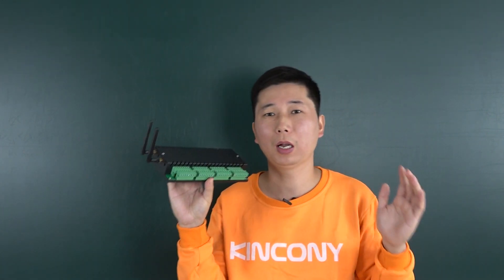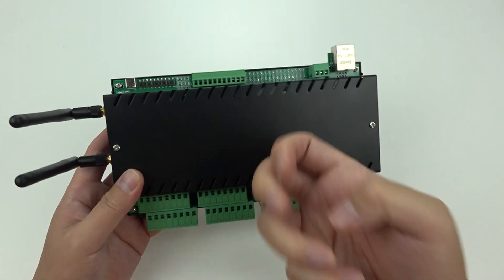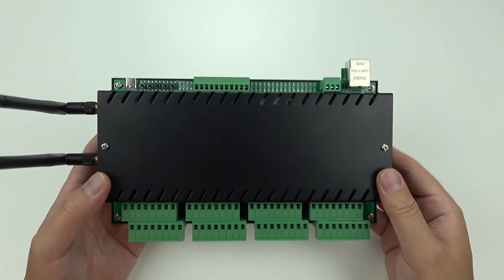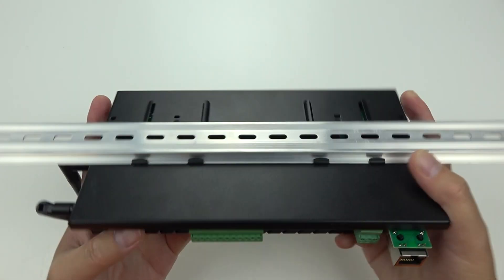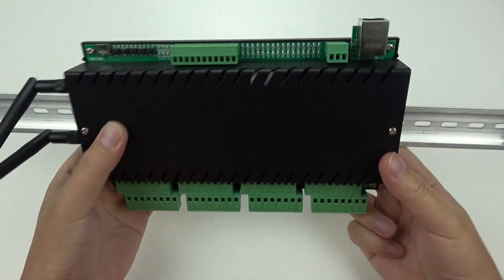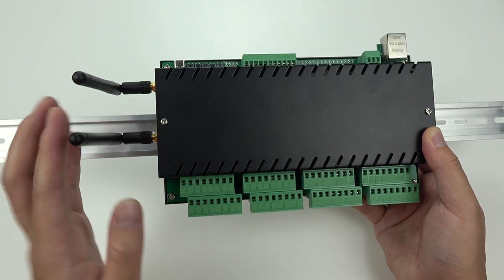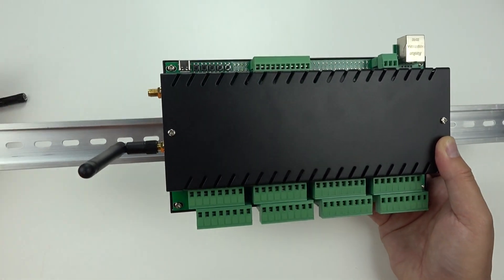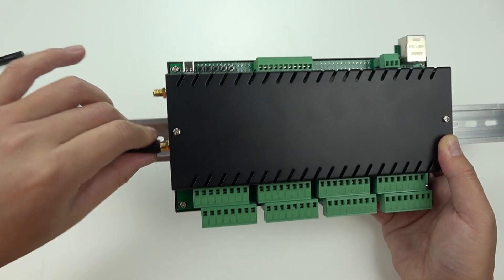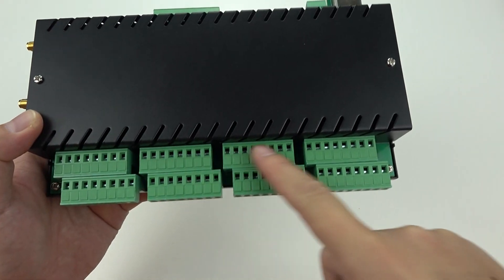Let's look at some hardware details of the H32B Pro. This is the box — it's a metal box, and this box supports mounting on a DIN rail, just like this. You can see the Wi-Fi antenna; you can use an external antenna by simply removing this antenna and replacing it. And here we can see some interfaces.